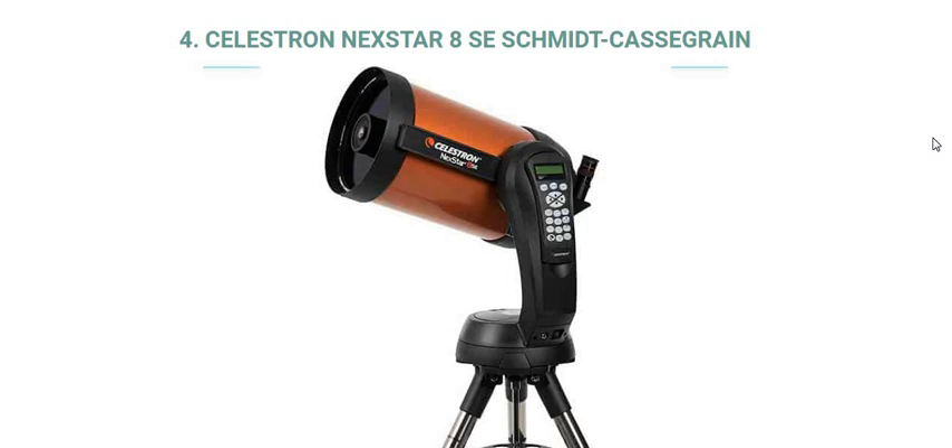We have discussed so far three computerized telescopes and their reviews. This is the fourth one: the Celestron NexStar 8 SE Schmidt-Cassegrain. This is my personal favorite. Let's get started and get to know about this.